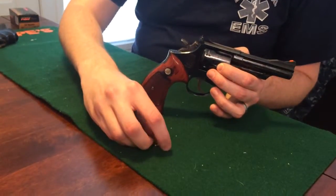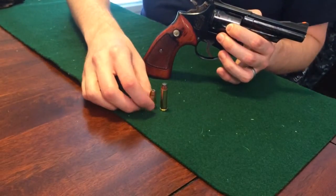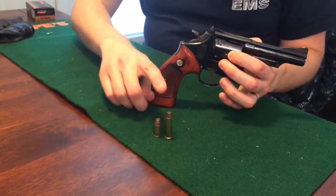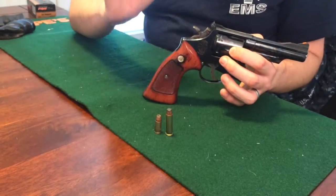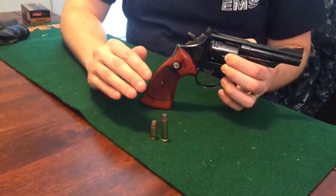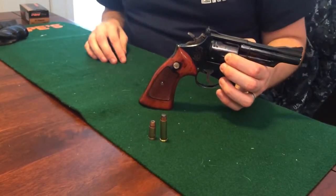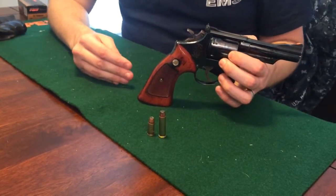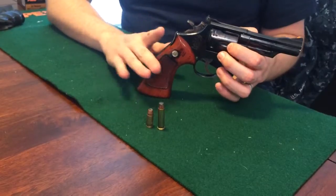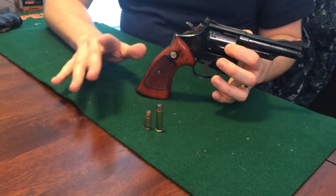Here is your .357 Magnum bullet. It is larger than the very popular 9mm bullet, which you'll see in a few revolvers but mostly semi-auto pistols. The only semi-auto pistol you'll probably see the .357 Magnum in is a Desert Eagle. They did experiment with the .357 SIG to produce similar ballistics, but it's still not as popular as the .357 Magnum. Your use for this would be open carry in an open carry state, woods walking — a very popular use. I would not recommend it for hunting; it's more of a man-stopper.